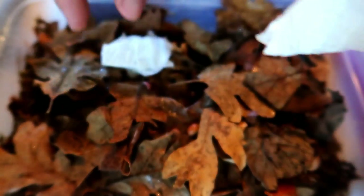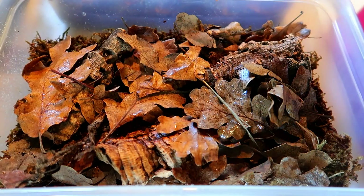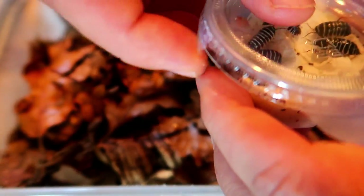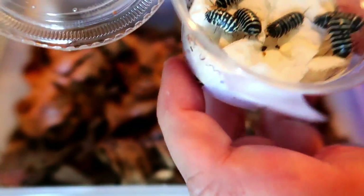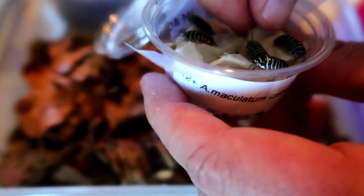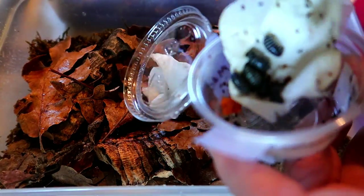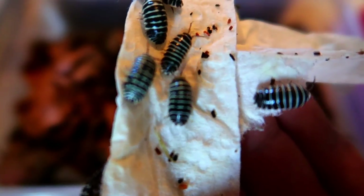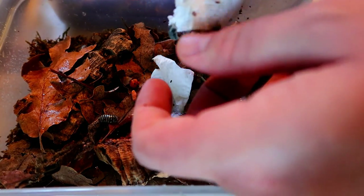The next ones are awesome looking — these guys look really cool. These are zebra isopods. As you can see they're all packaged really nicely — nice big adults, generous portion. Looks like we've got maybe some carrot or sweet potato in there — we'll dump that in too. I love the pattern on them. All of these do have very similar care requirements, except these zebras actually like it a little bit drier.